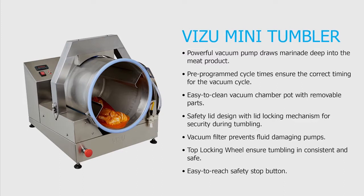This brief video will take you through the basics of setting up the VisU mini vacuum tumbler.